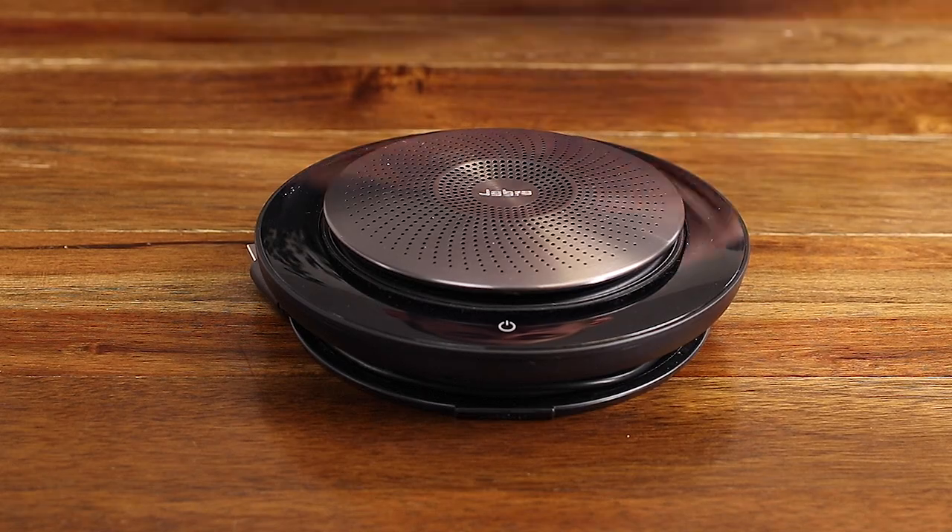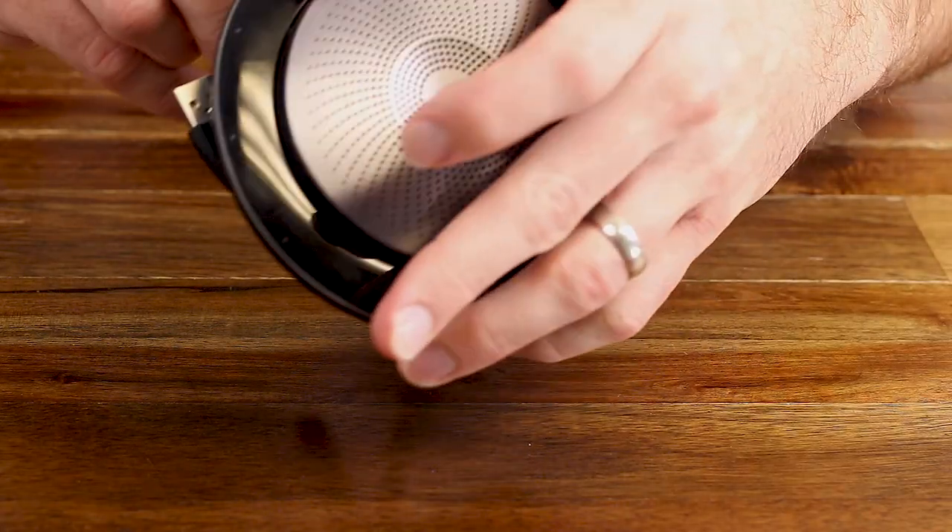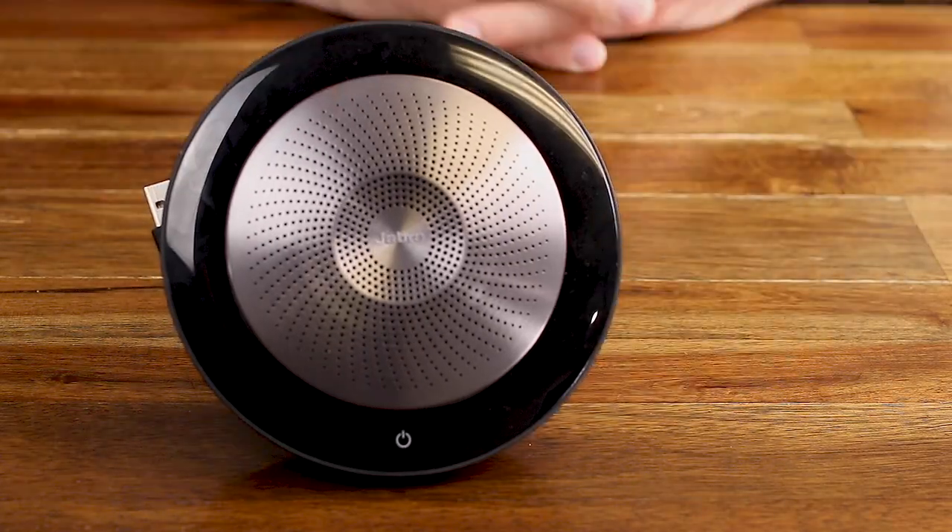Finally, you have a couple of different options with respect to how you position the Speak 710. You can lay it flat for the best omnidirectional performance, or you can direct its sound by popping out the stand on the bottom. Overall, this is the perfect companion device to the Jabra PanaCast camera.